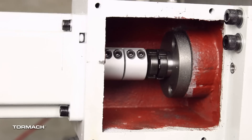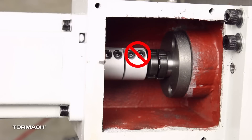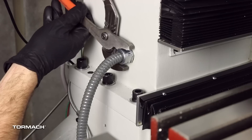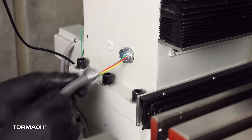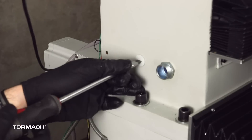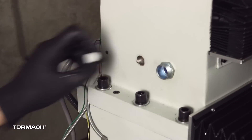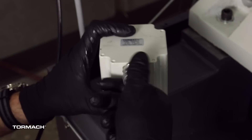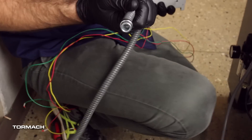X axis stepper motor removal. On the X axis motor, loosen the two set screws on the coupler closest to the motor with a 3mm hex wrench. If you loosen all four set screws, the coupler could disconnect from the ball screw shaft. Follow the flex conduit to the machine column and remove it with channel lock pliers. Pull the wires from the motor out of the machine column. Remove the plug next to the flex conduit fitting from the machine column with a flat blade screwdriver and discard the plug. Remove the motor from the machine with a 4mm hex wrench. Remove the flex conduit from the X axis motor and set aside the mounting screws, washers, and flex conduit for the installation of the servo motors.